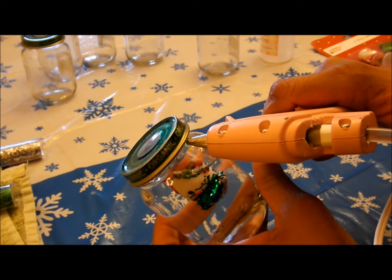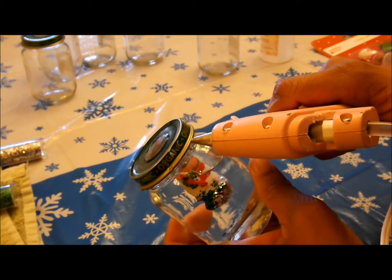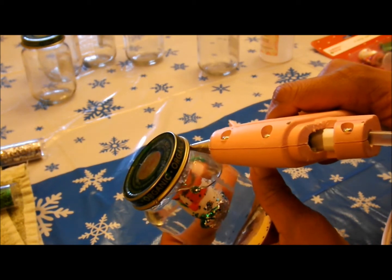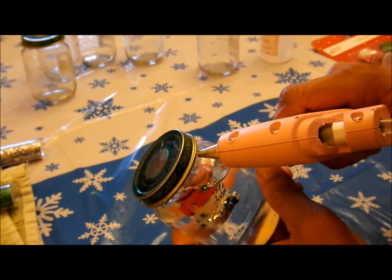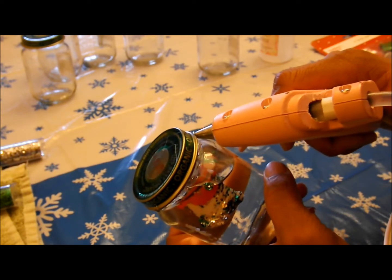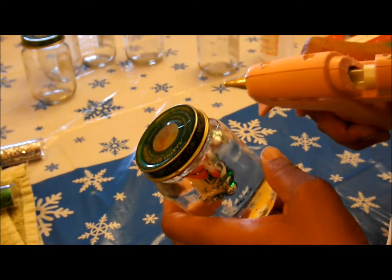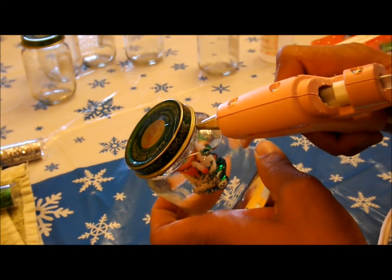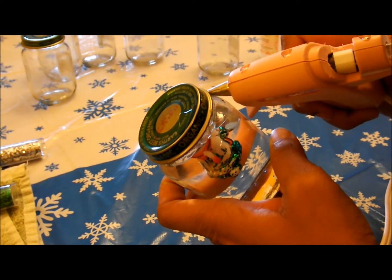Go ahead and flip them upside down and screw that top on. And just for some extra sealant, place that hot glue right around the outside of the rim, just like so. Make sure that it feels nice and tight — you don't want any water to come out of there.